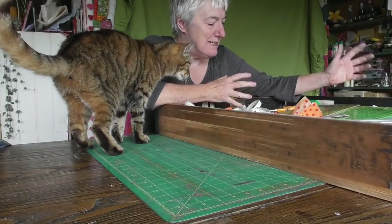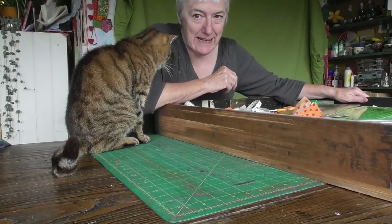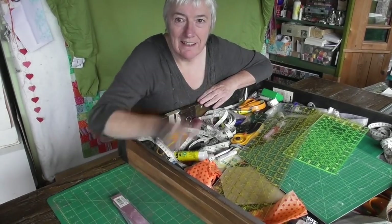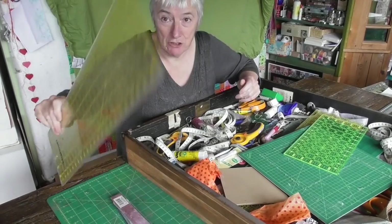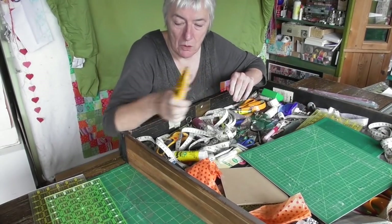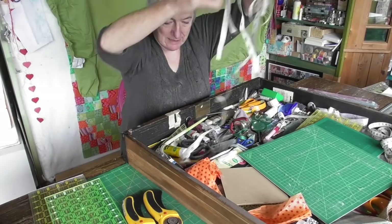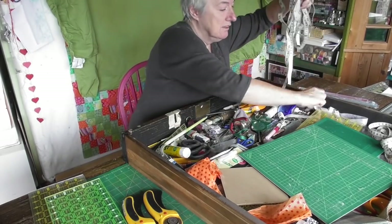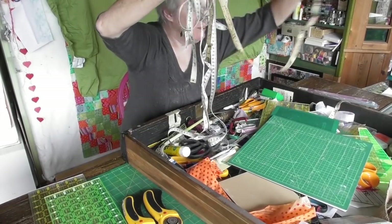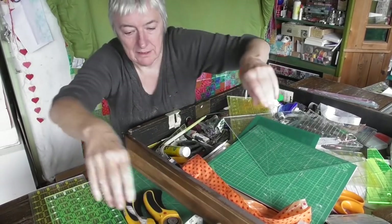I'm deciding to tip it all out and put everything back, or take it out carefully. I think the taking out carefully part appeals. This is supposed to be the sewing drawer - it's got my quilting rulers, my rotary cutters and so on. But you know how many tape measures does one girl need? Not six, and not all tangled up in everything.